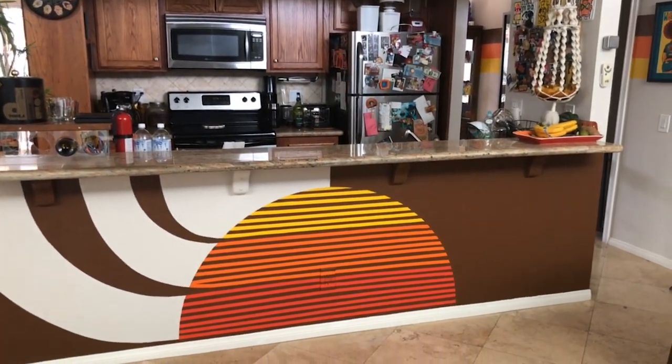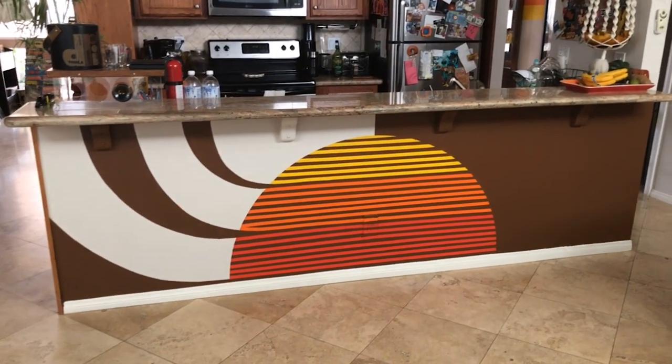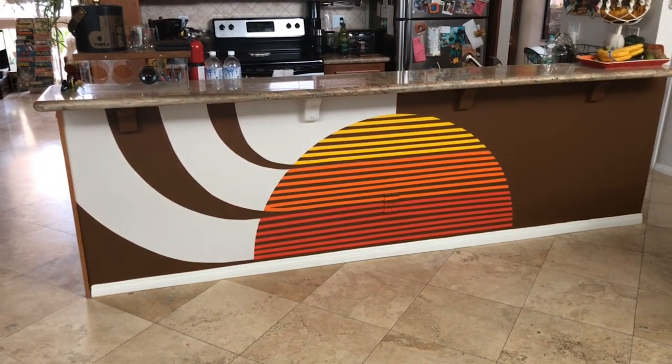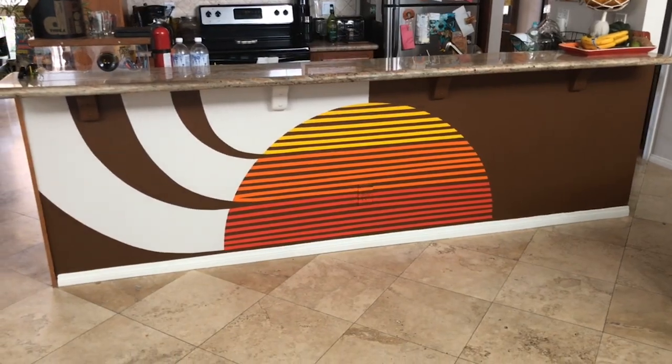So there it is — super graphics, it's all done. There were a few little touch-ups I had to do, but all in all it worked out great. If you have any questions, just comment below, or you can send me an email: dirtydonnie at gmail.com.